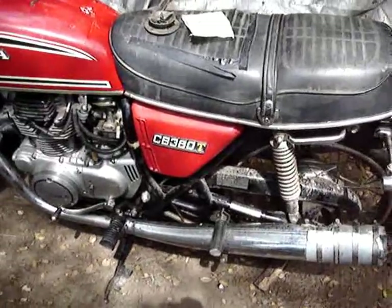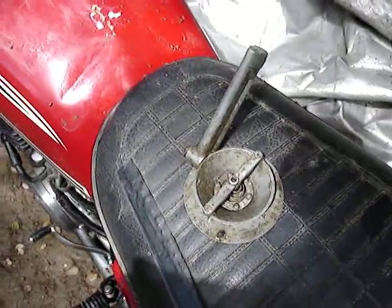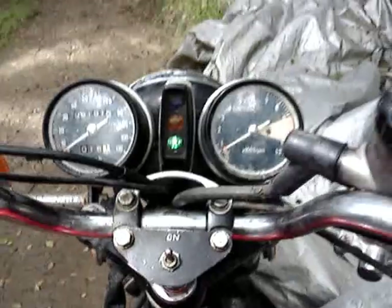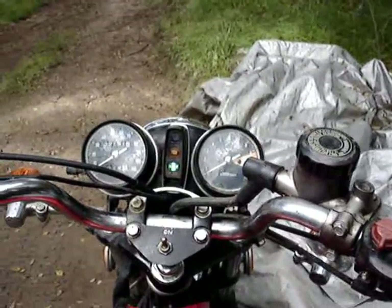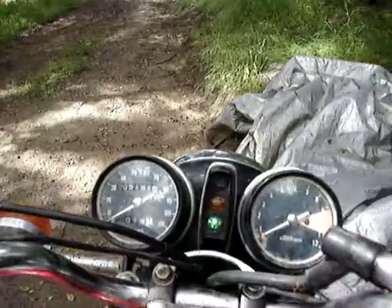We're going to see if it'll start on the first kick. I've had that carb sync tool since I was 13 — since 1963. It's in neutral — hey, right on! We must be close. 5,191 miles on the odometer.